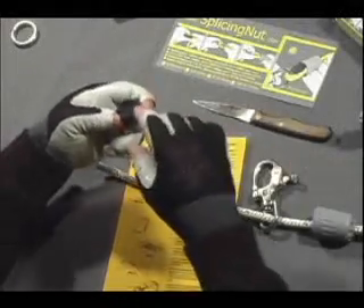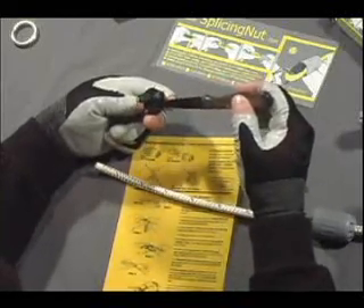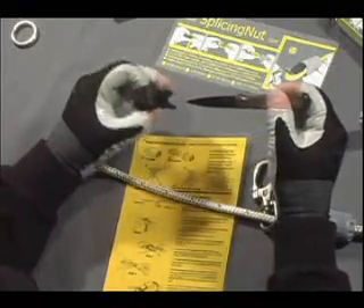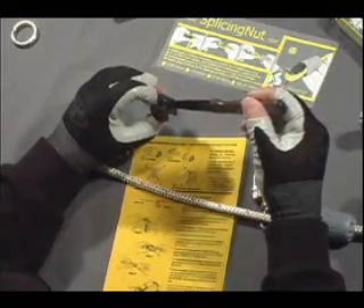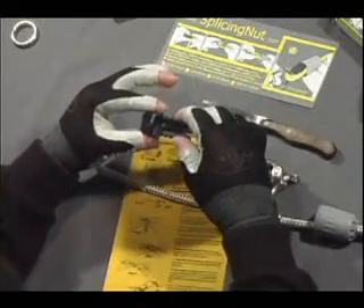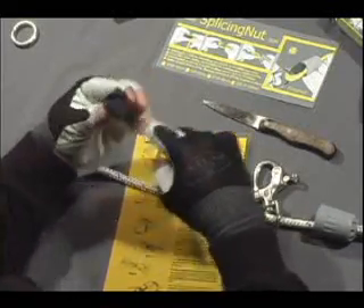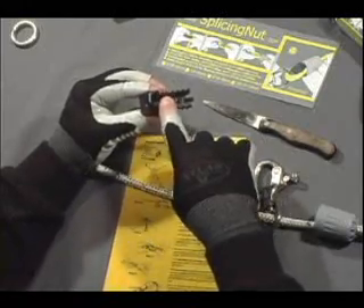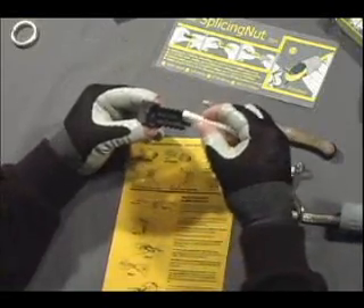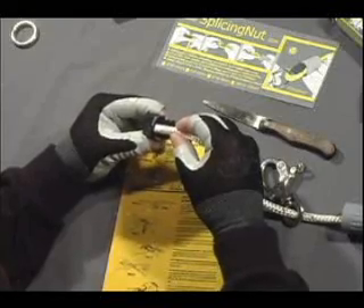Now let's look at something on the core we didn't talk about before. The core has three grooves — you can see all three grooves here — but only two of them go all the way through. The other one has a stop on it. With your left hand, using your thumb and forefingers, grab the splicing nut with the two open grooves facing down and the stop on top. Taking the line, place it next to the stop on top where the number one is indicated.